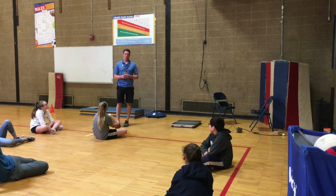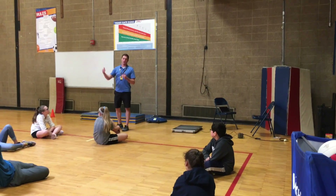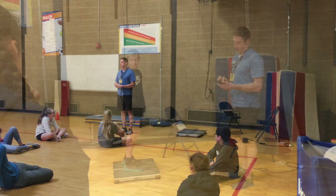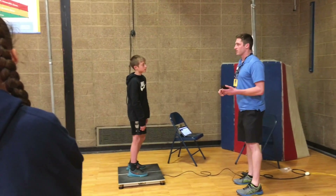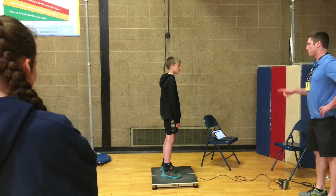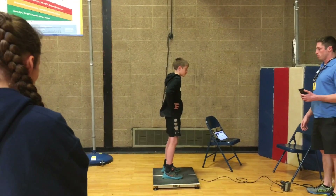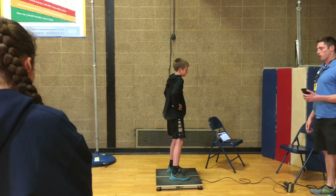I already asked someone if they're comfortable doing the demonstration. We'll have one demonstration, and then later in the lesson anyone else can try it out if they'd like. When I say ready, he's going to put his hands on his hips and stay very still. Once I say go, he's going to jump. We'll do a practice one. Ready — very still — go. Boom. Great stuff.